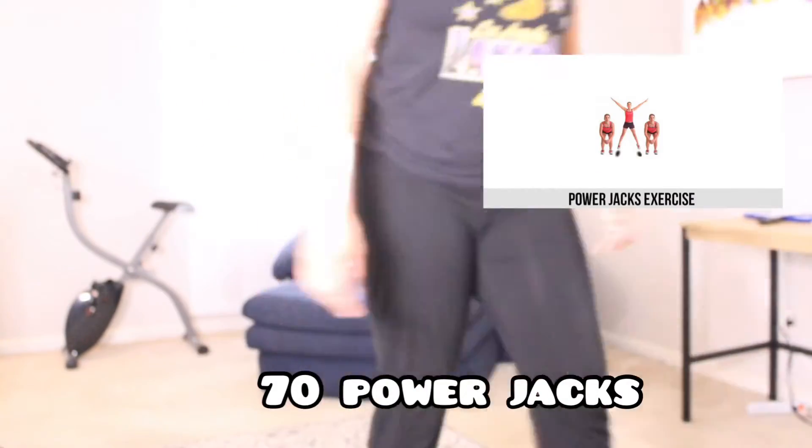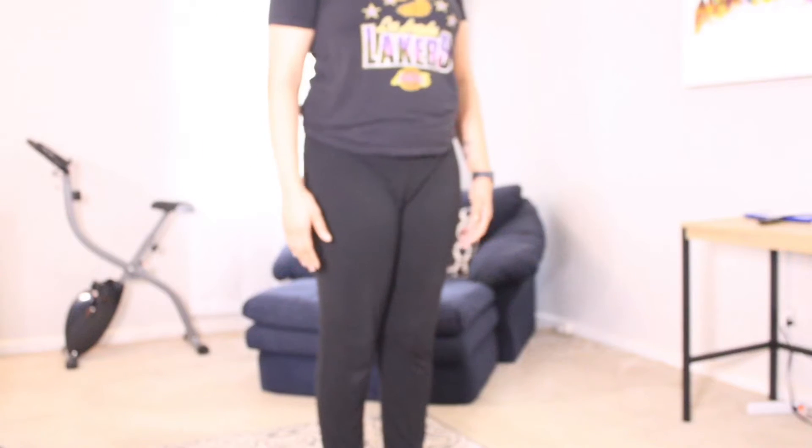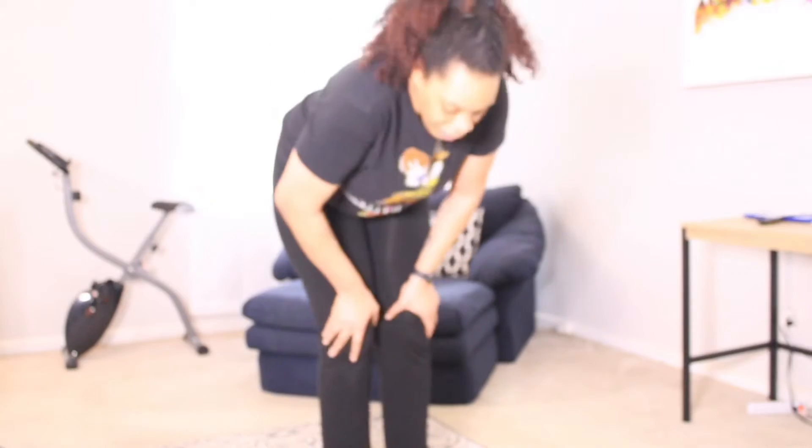The fourth exercise is 70 power jacks. I am not great at these at all. I can barely do regular jumping jacks, so the fact that I was even able to do them is amazing to me.